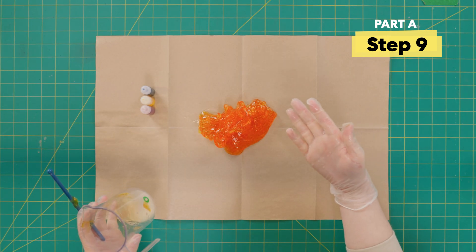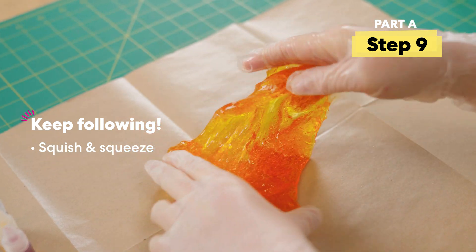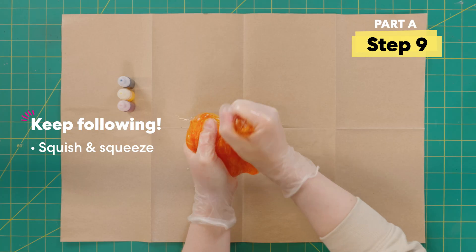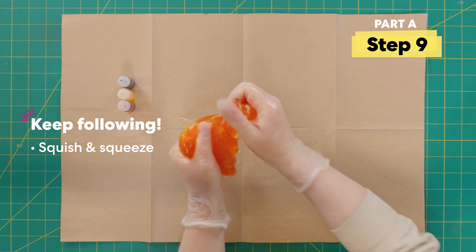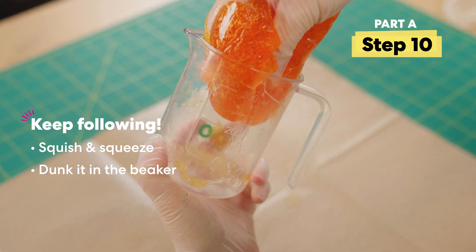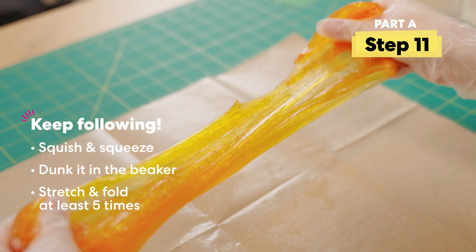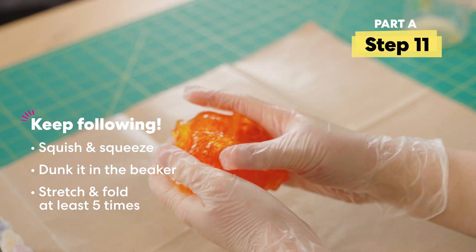It's gorgeous — perfect neon orange. It's getting even slimier the more I mix it around with my hands. I'm gonna dunk it back in just to get a little bit more of that slime activator on it. Then I'll pull it out again and stretch and fold together at least five times, just to make sure it's nice and mixed.